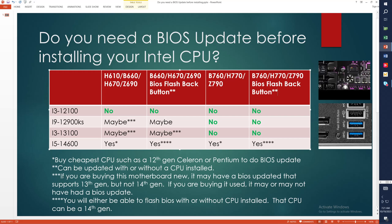Triple asterisk note: if you're buying this motherboard new, it may have a BIOS updated that supports 13th gen but not 14th gen. Today is October 19, 2023. Six months from now, this is probably another story — you will see some BIOSes come out that will be capable of running 14th gen. So this video kind of has a shelf life in some aspects.